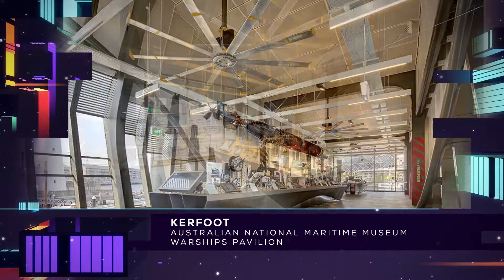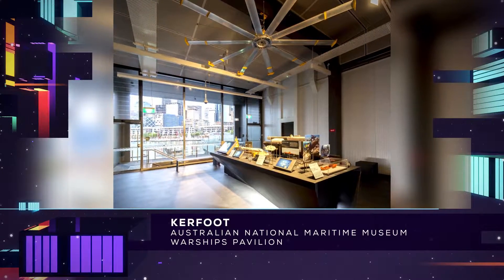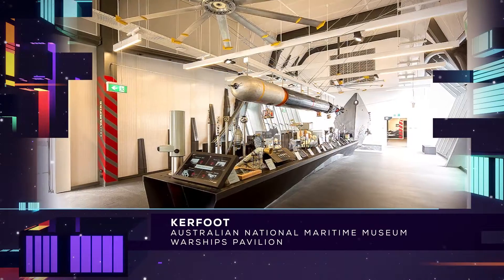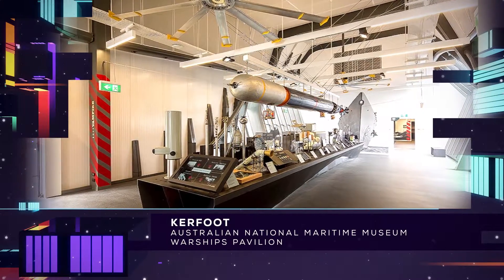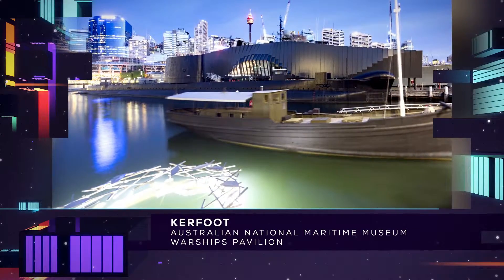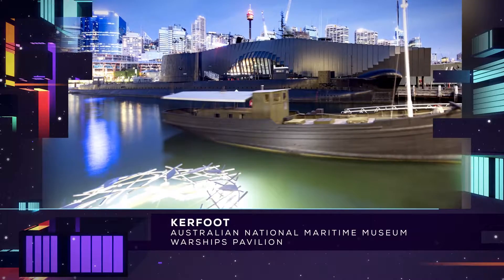The new warships pavilion at the Australian National Maritime Museum is located on an existing wharf and provides display facilities and a function centre located between a warship, the HMAS Vampire, and a submarine, HMAS Onslow.